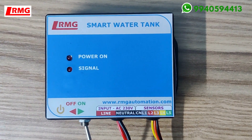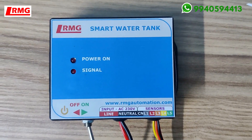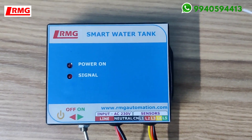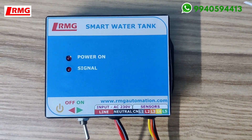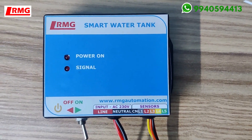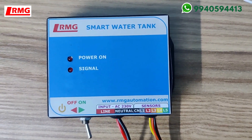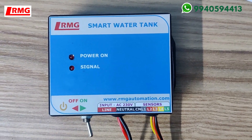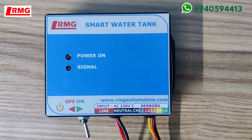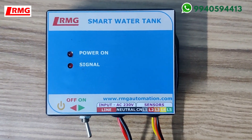As soon as you receive the package, you tend to go and take the sensors, put them inside the tank, and do the cabling. Please don't do that. There are a few steps you need to follow before installation. The first step is configuring the Wi-Fi with the RMG cloud server, and the second step is downloading the app from the Play Store.